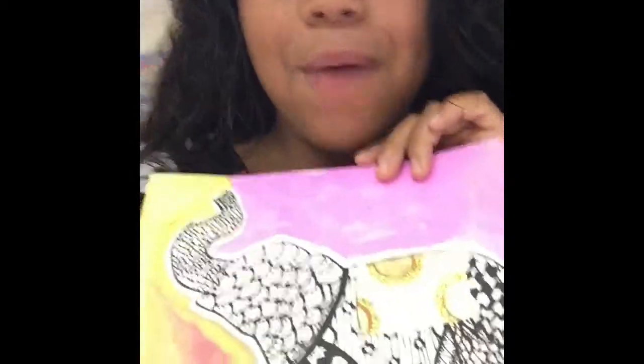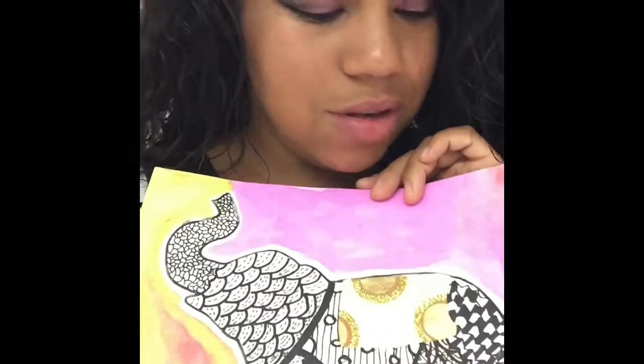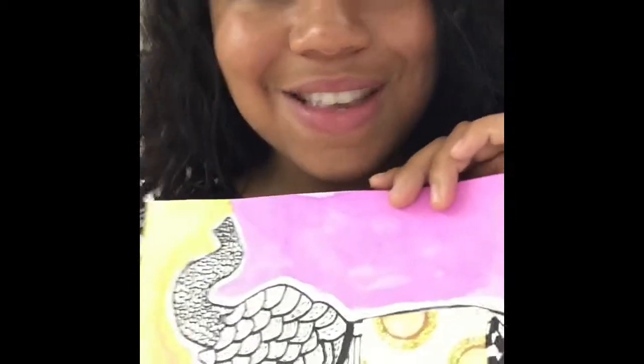This is the project you're going to create. We're going to use paint, we're going to use a white crayon, and more paint. Get started!